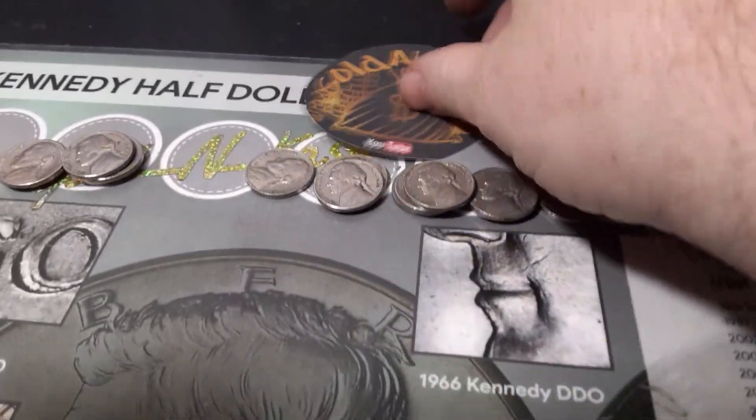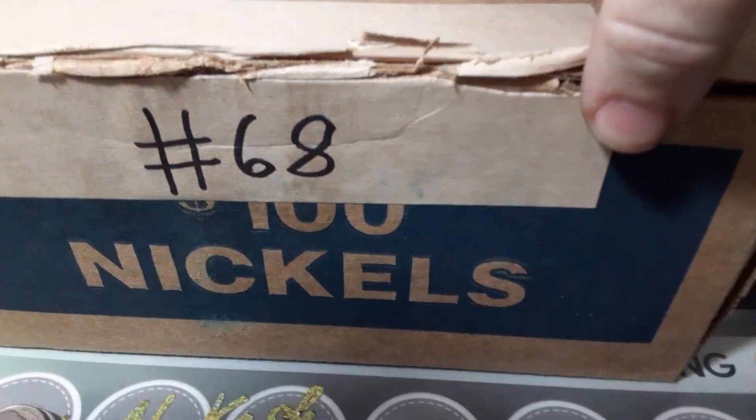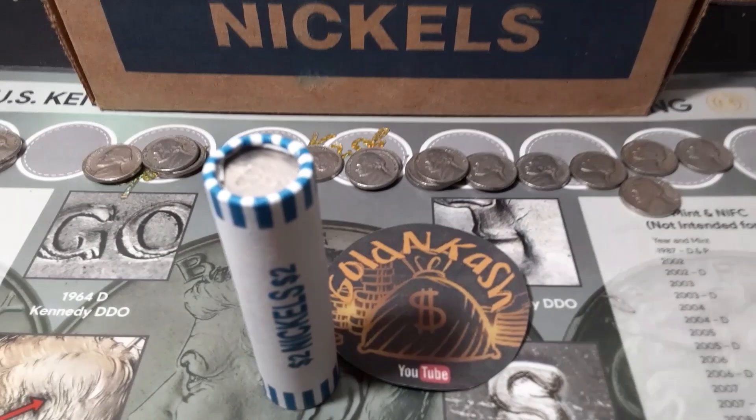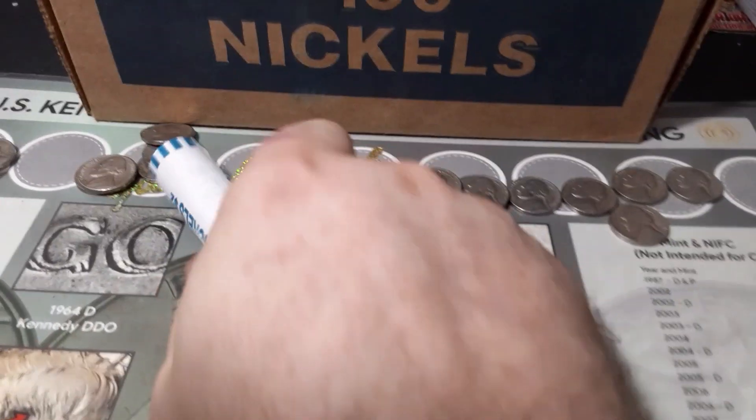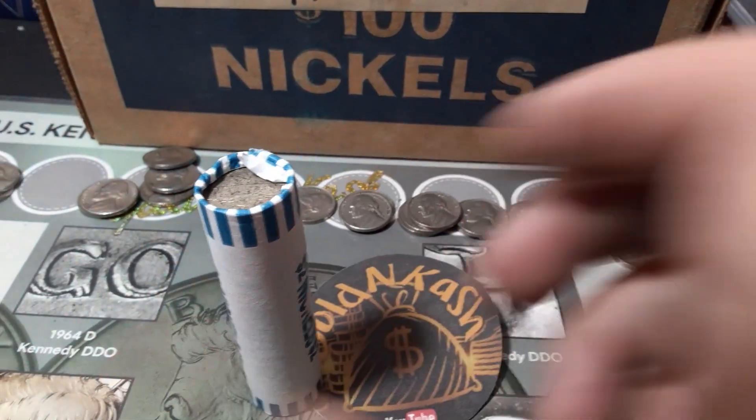Not too bad, we found a few. We definitely need to find a few more. We're going to jump into box number two, number 68 of the series. I'll bring you back if and when we find anything. They look pretty good — let's do it.